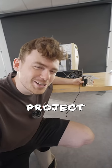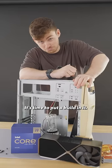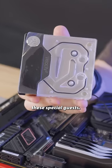Welcome to day two of Project Sleepy. You remember we refurbed this Windows 98 PC? It's time to put a build in it. In the last episode, we had to do quite a lot of fab work to make things fit, especially with these special guests.